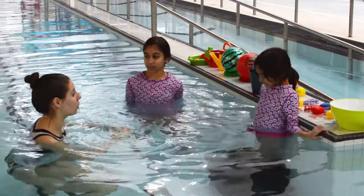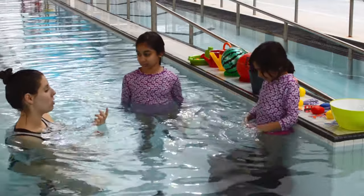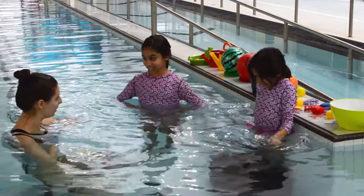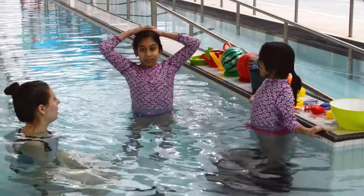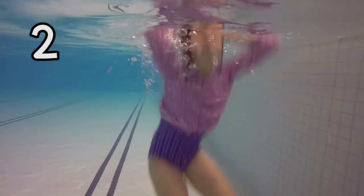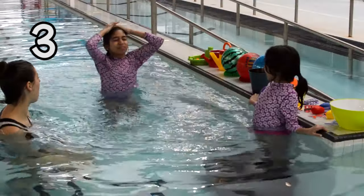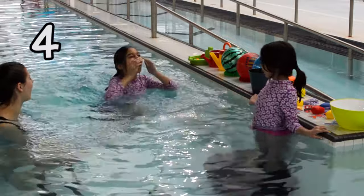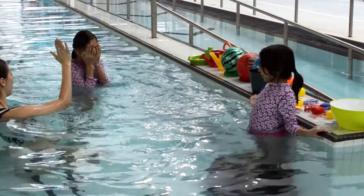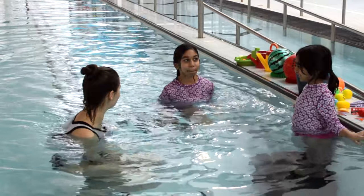Now that we've tried one bob, let's try a couple of bobs in a row. Sahar, can you do five bobs with super big bubbles for me? Ready? One, two, three! Awesome, Sahar! I saw some seriously big bubbles there! Great work!